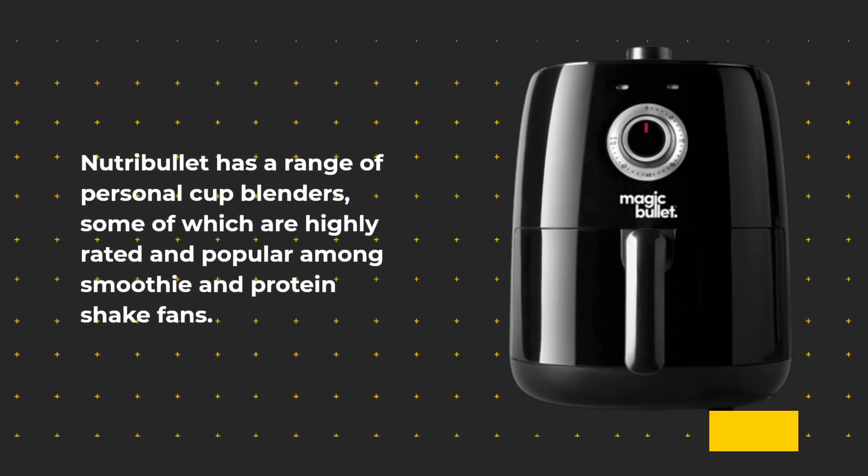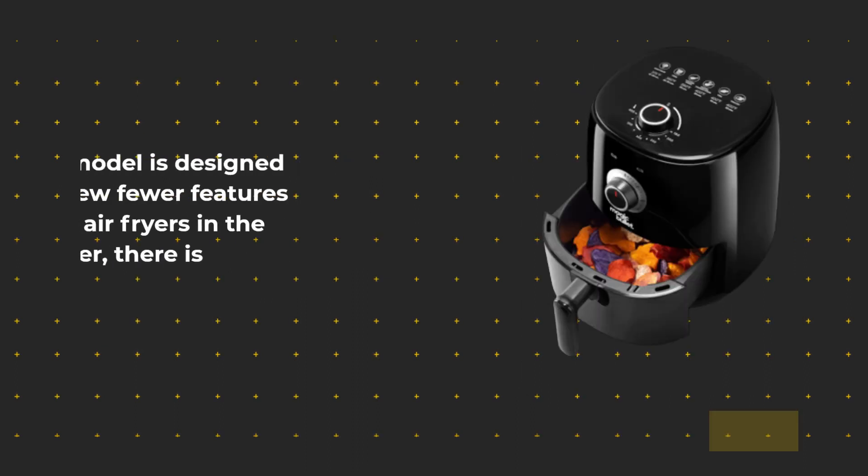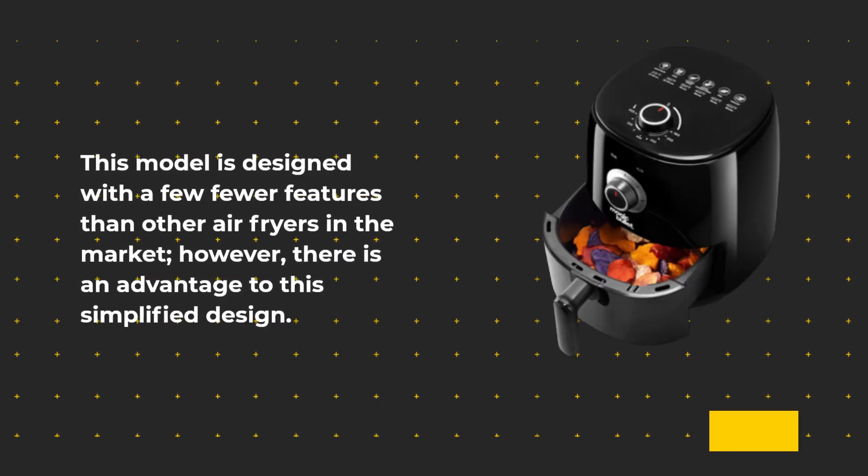Nutribullet has a range of personal cup blenders, some of which are highly rated and popular among smoothie and protein shake fans. This model is designed with fewer features than other air fryers on the market; however, there is an advantage to this simplified design.